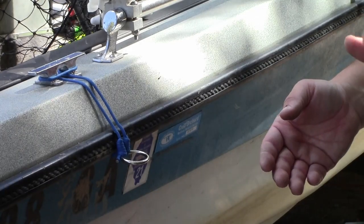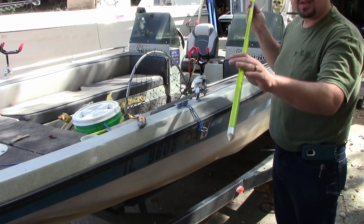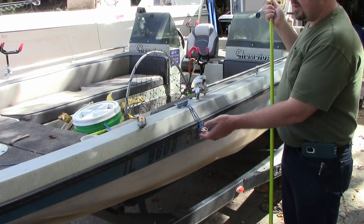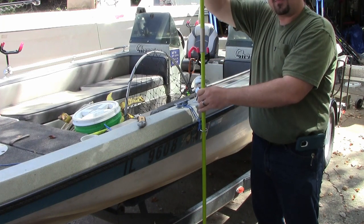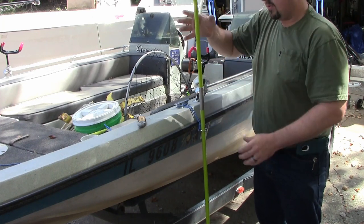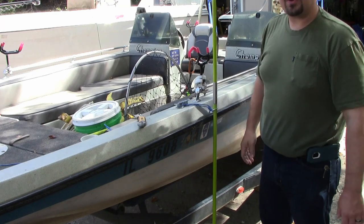That allows it to sit off the side of your boat and sit out flat. Let me pan back — it's just to make it easier to get your shallow water anchor pin through the ring. All you'd have to do from standing inside the boat is drop it straight down through the ring and it'd be connected to your tether.